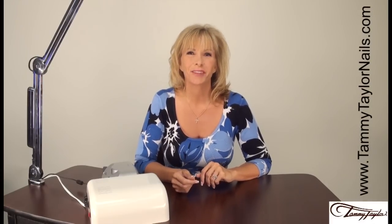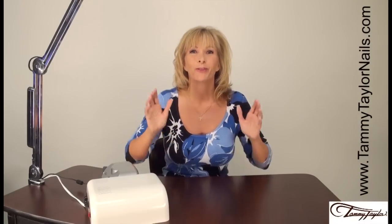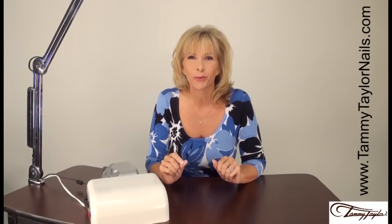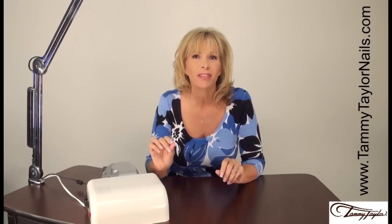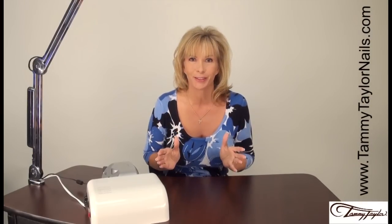Hello, I'm Tammy Taylor, President of Tammy Taylor Nails. Today is part two for Gel Presa Gel Polish. I am going to be sharing with you some of the really fun things that you can do with Gel Presa that you can't do with regular gel polishes.